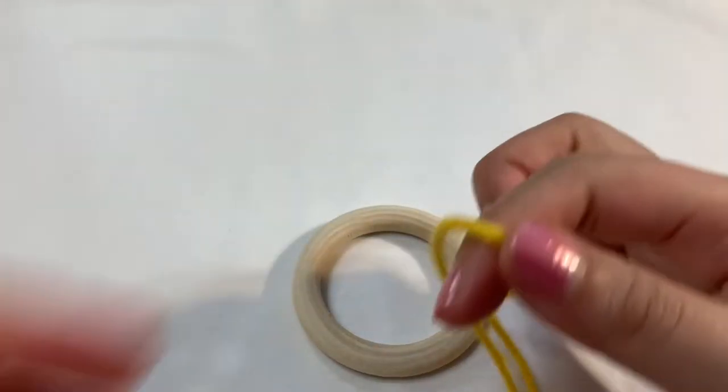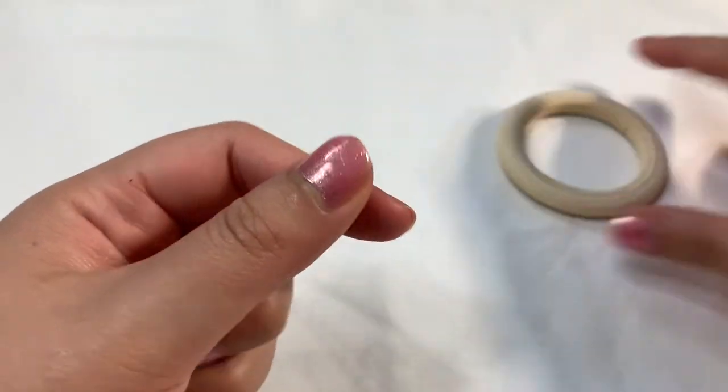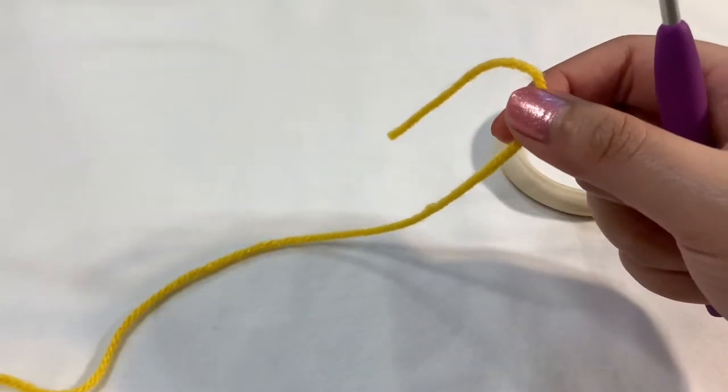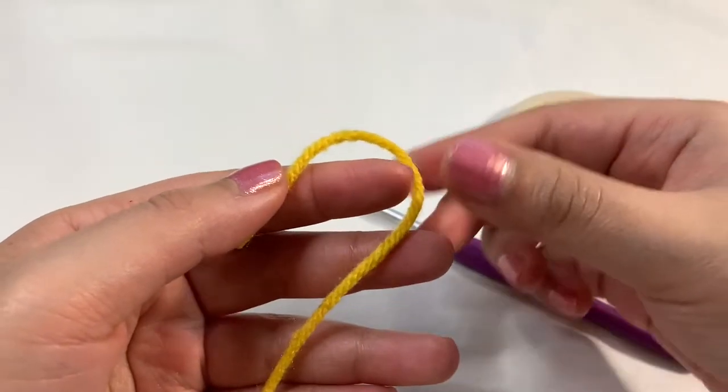You don't have to use yellow, you can use anything else, but I do want it to match the head of the giraffe. So I'm going to go ahead and go in with this yellow, and we're going to take our crochet hook and we're going to create a chain. To create the chain, let's start off with a slipknot.